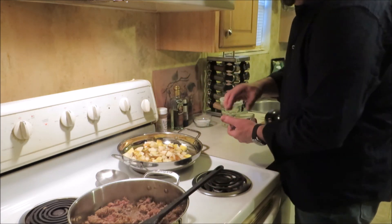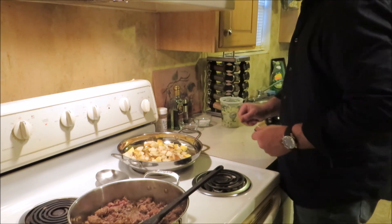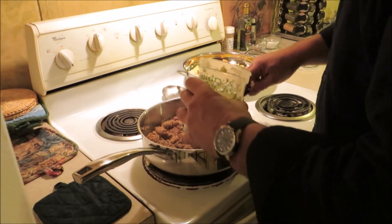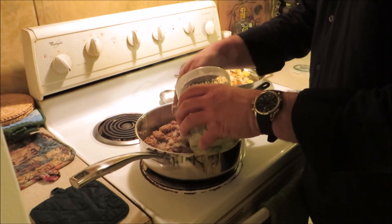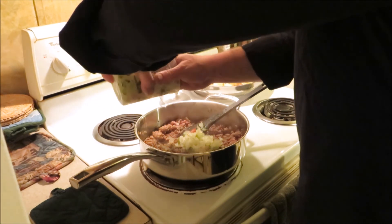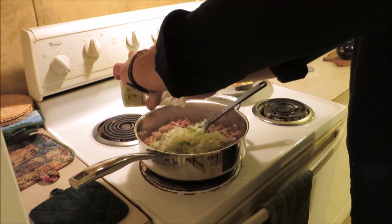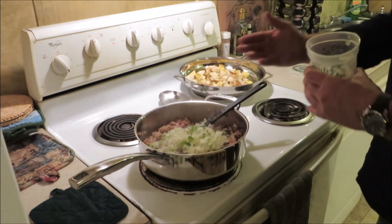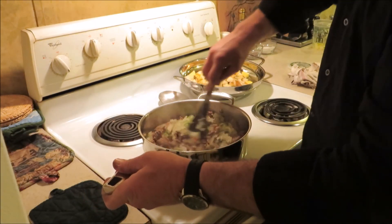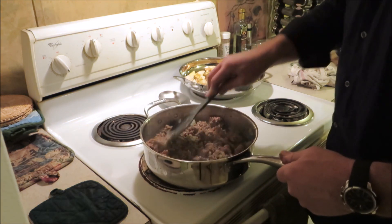A little salt and fresh cracked black pepper — about a teaspoon of that — and let's get our trinity in here. Adding a good amount of onion, celery, and bell pepper. Oh yeah, that smells good! A little more — you can never have too much trinity goodness. The meat's coming along nicely, we'll get those onions cooked down.